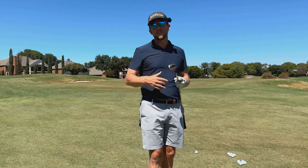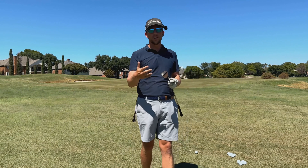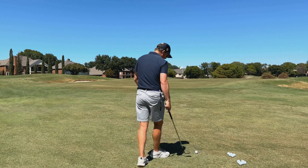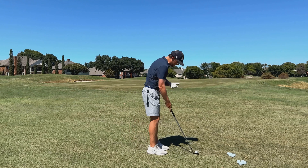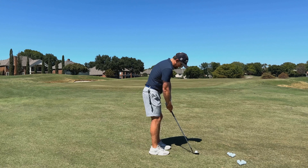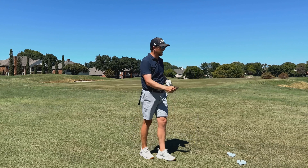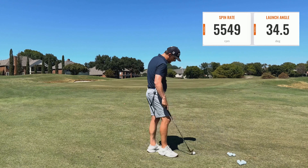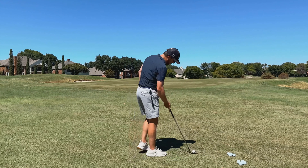Our starting point is around the green — a 30-yard shot. I'm going to hit a low shot, a mid shot, and a spinny shot using my 60-degree SM10. Starting with the Pro V1, which is the ball I'm considering switching to. I'll hit a very stock shot with the ball back in my stance and look at how much it's spinning and what the difference is between these two balls.